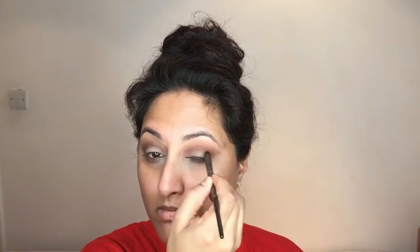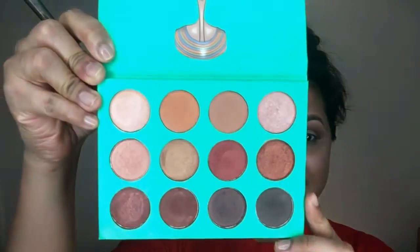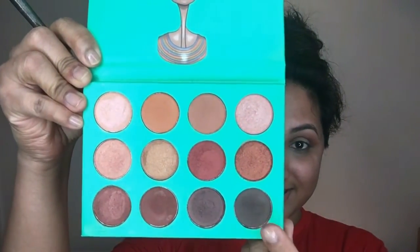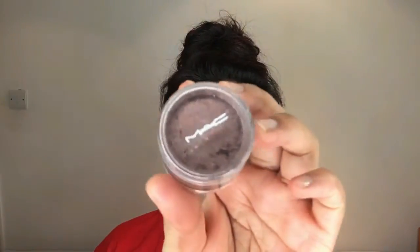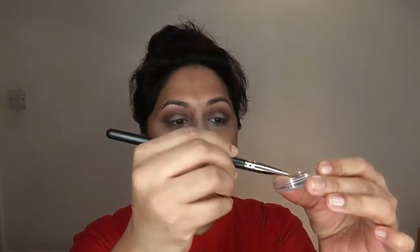Taking the same Juvia's Place palette again, I'm picking the darkest brown shade and using the same E211 brush to apply it to the crease again for maximum depth.